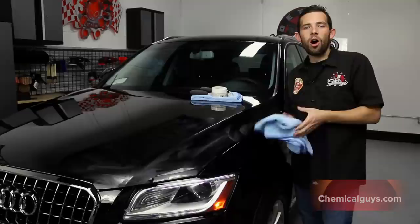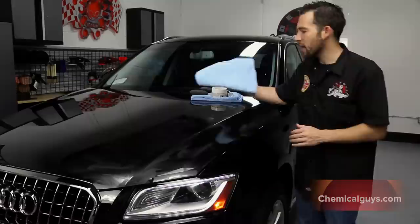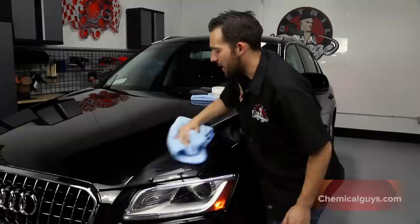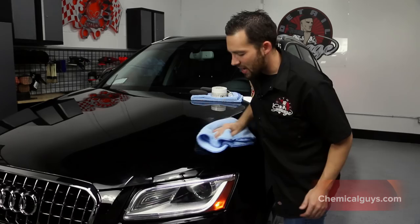I'm going to let the Paste Wax sit for 20 minutes while I do the rest of the car, and then we're going to buff it off to show you the shine. Now we've waxed the whole car with our Classic Paste Wax, and we're going to remove the Paste Wax to get the best look. I'm going to take my microfiber towel and gently buff off the wax. The Classic Paste Wax removes extremely easy — goes on smooth and removes super easy, because it's a premium blended wax built right here in California.